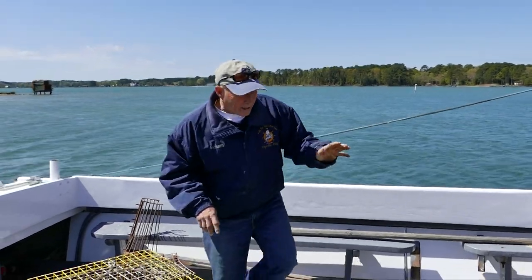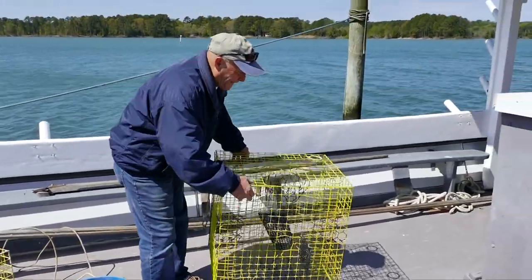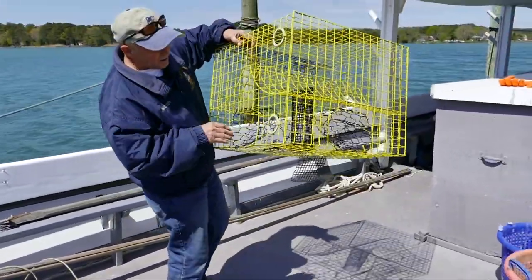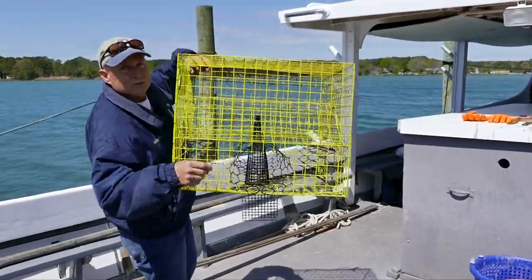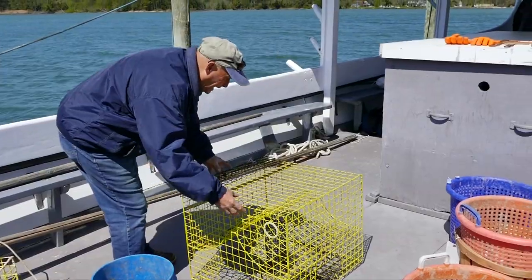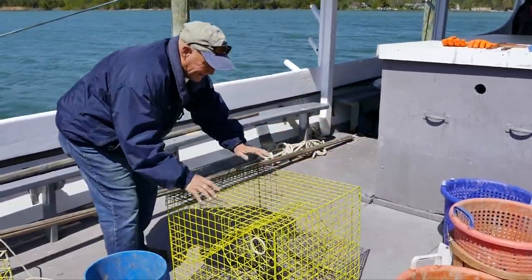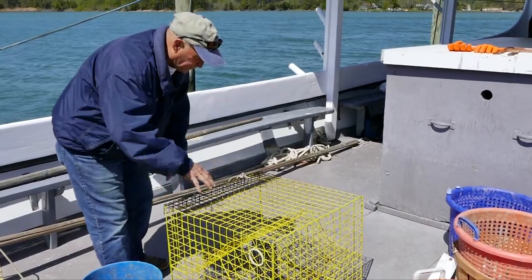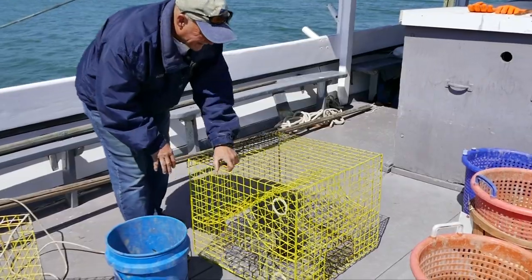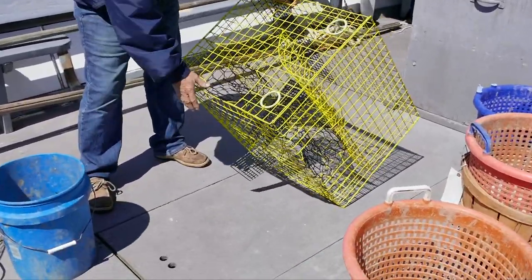A crab pot has four funnels that crabs enter into at the bottom. When the pot goes overboard, it sits with the four funnels at the lowest point at the bottom. In the center, you have a bait trap where you put bait.